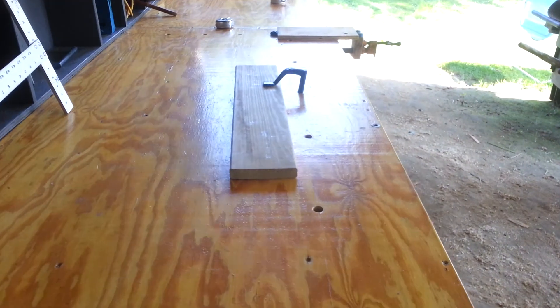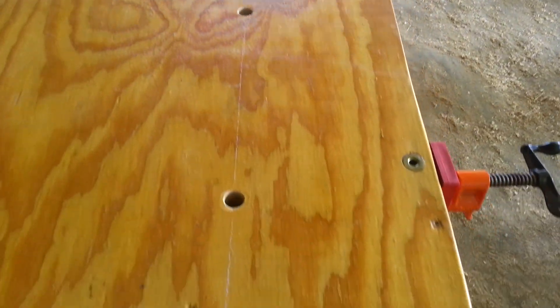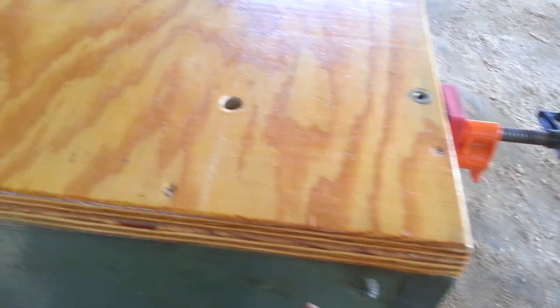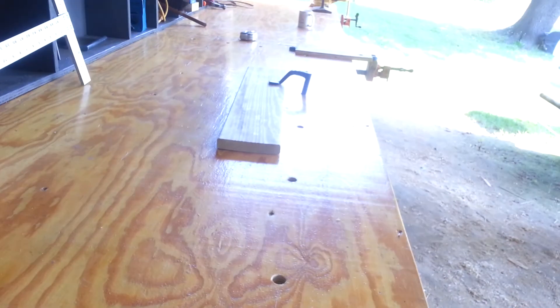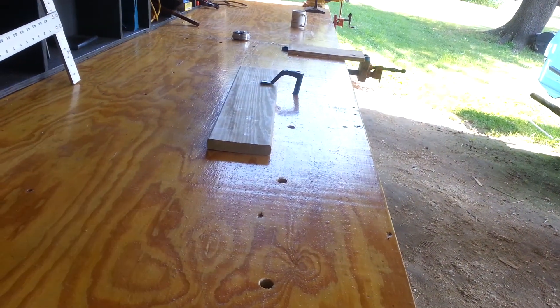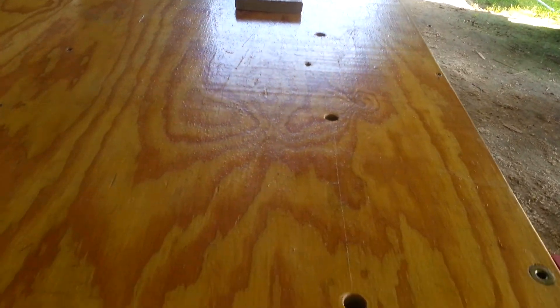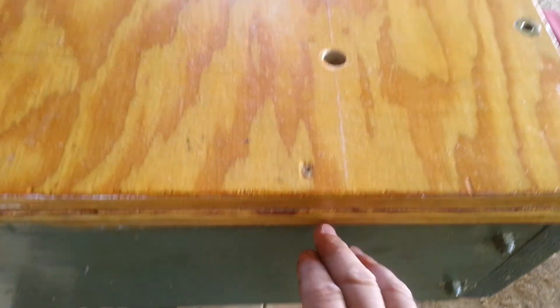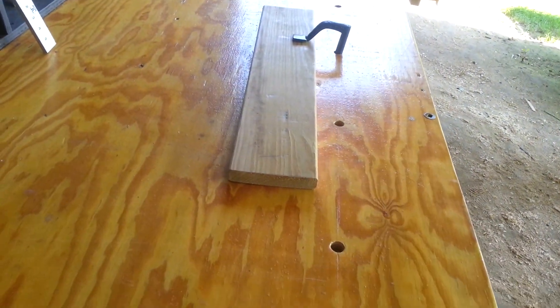I've got these holes going down. I'll probably put another one of them, or use that vise that I made up there. Put it in this way, so I can use this line of holes for longer stuff.